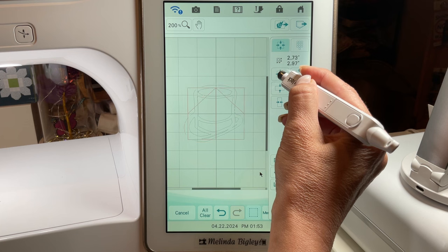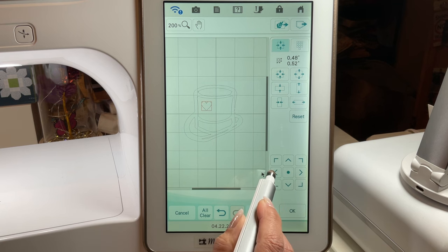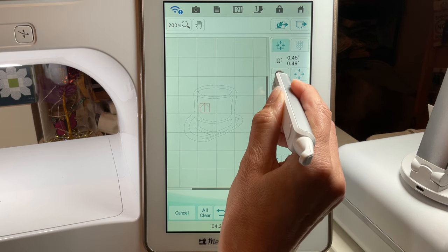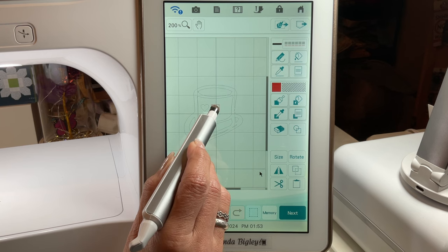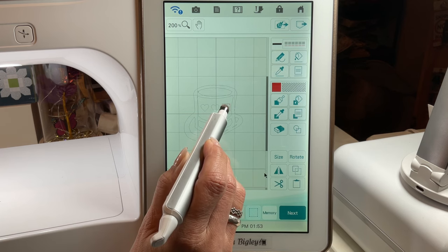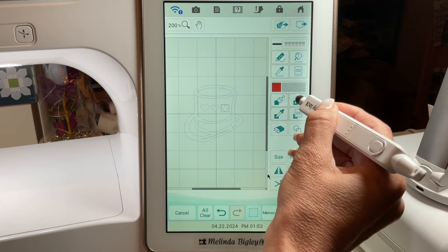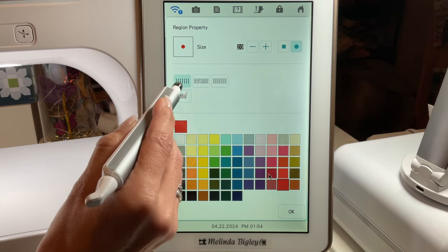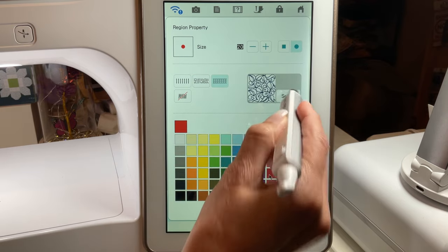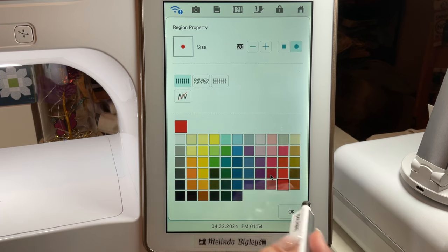We've got our heart. We're going to go to Size and size it down to what we want, then duplicate it so I don't have to do this three times. I'll place it where I want it in the hat, size it down a little more — just eyeballing this, it's the fun creative part. I'll duplicate it again, keeping them on an even plane using the grid. Now I'll grab my paint bucket for the fill property — you have satin as default, stippling, and a bunch of fancy fills.